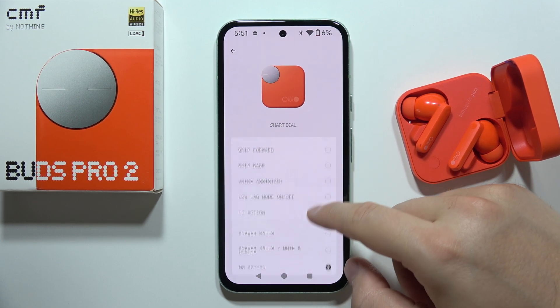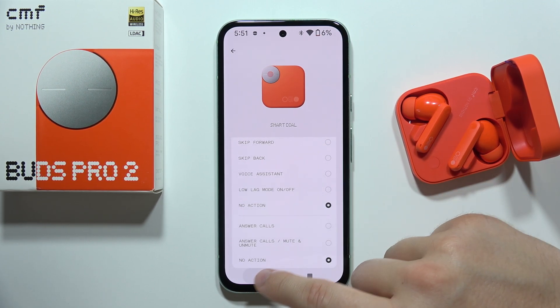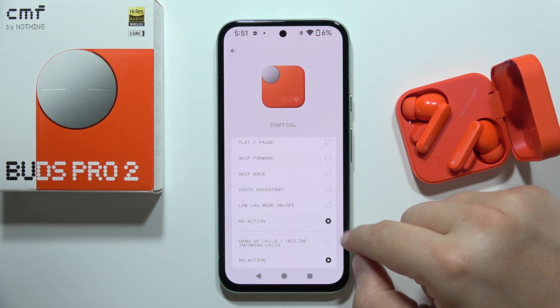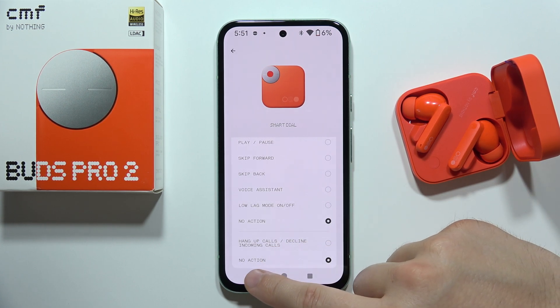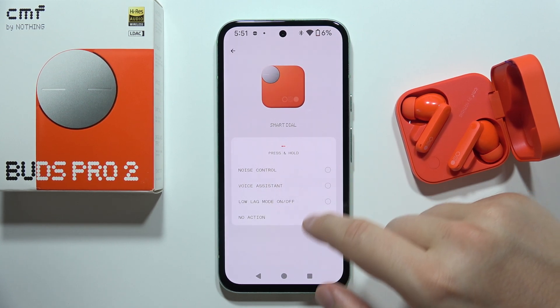For the double press we've also got some call options like answer calls, mute and unmute microphone. For the triple press, we've got hang up calls and decline incoming calls. For the press and hold, we've got noise control.